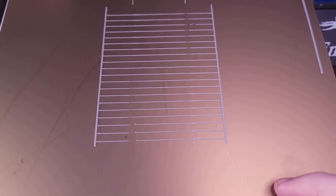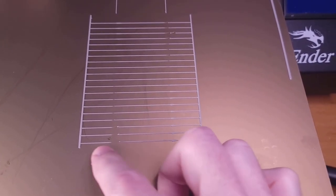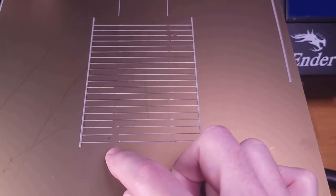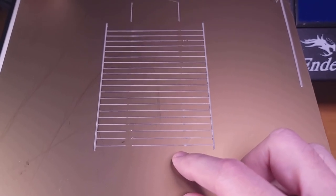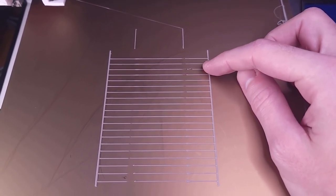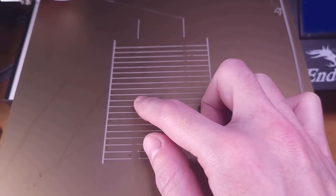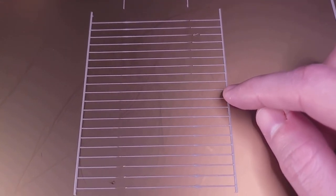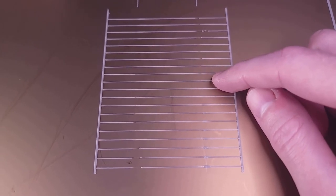The lines print is finished. We're looking for the line that is most consistent going across. On the lower lines, there's a gap on the left and a bulge on the right — that means the pressure advance value is too low. At the top, the bulge is on the left and the gap is on the right — that means it's too high. The most consistent line looks to be line 11.